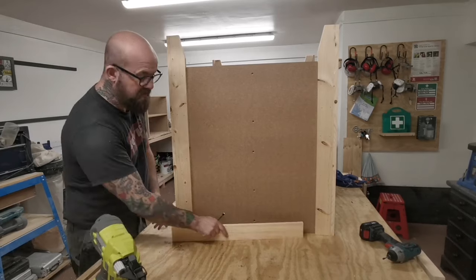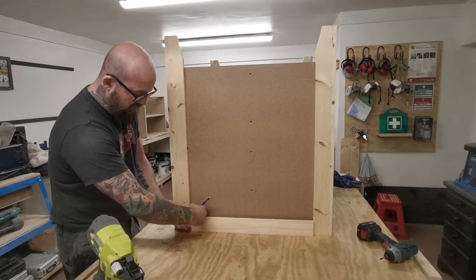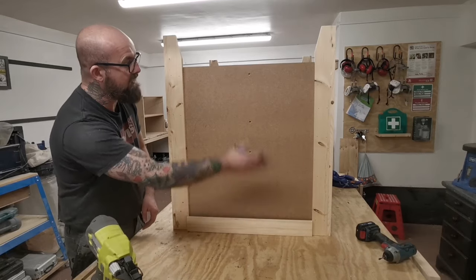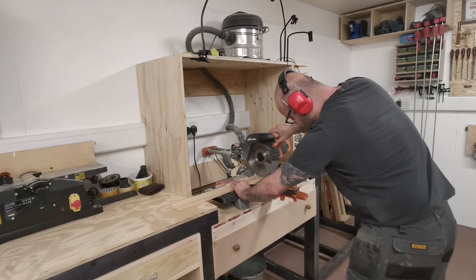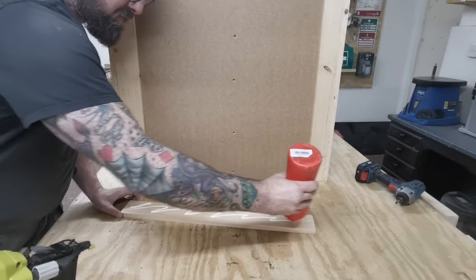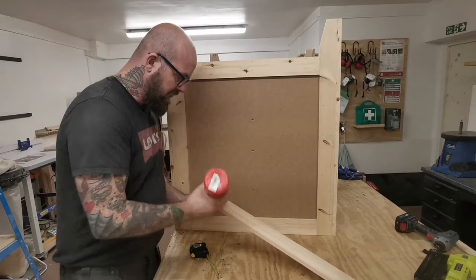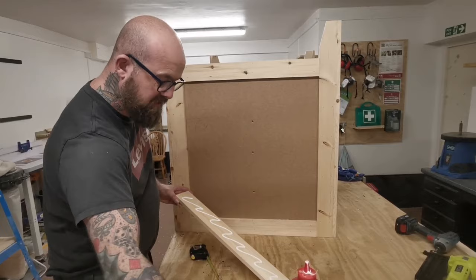These two pieces are easy to do. All we're going to do is take a referential measurement and all you need to do is sneak up on it - make it a tiny little bit big. If you want a nice tight fit, sneak up on it with the saw, glue and brad that in. Same up here and then the centre piece. Once you put this centre piece on, that will hide the screw holes.